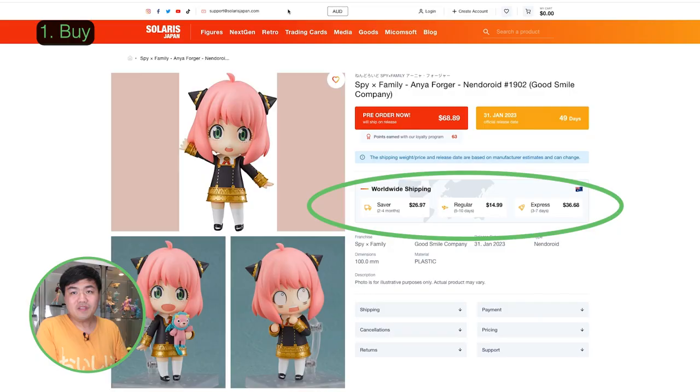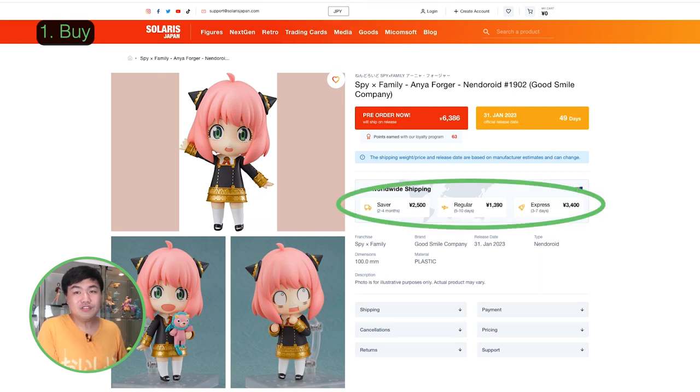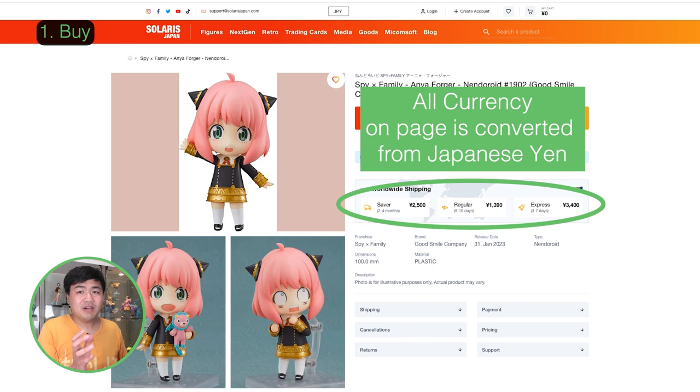A few things to note on this screen. The website should automatically display your currency, but you can go up to the top and click on the currency icon to switch to another currency. Yen is the base price and everything will be converted from Yen to your currency of choice.